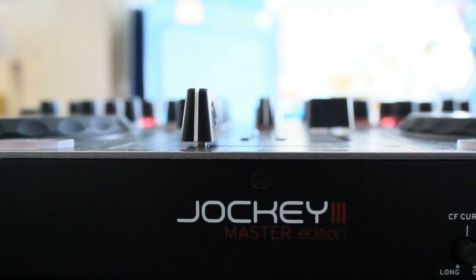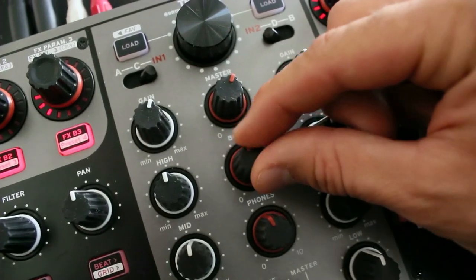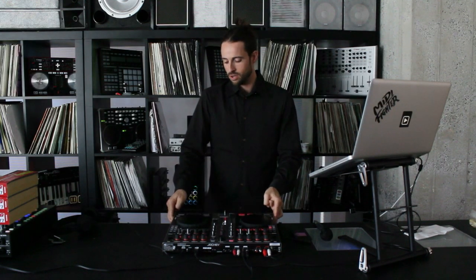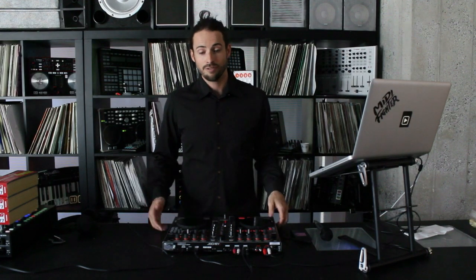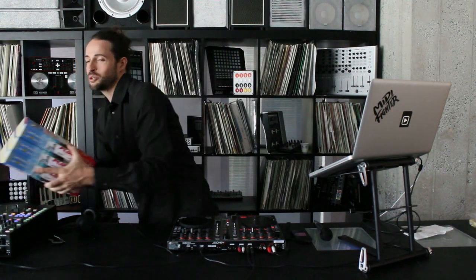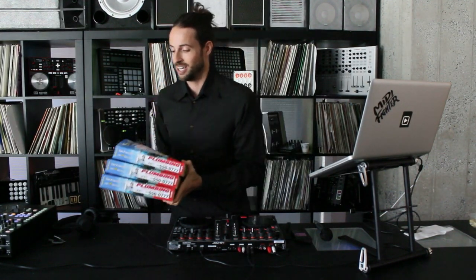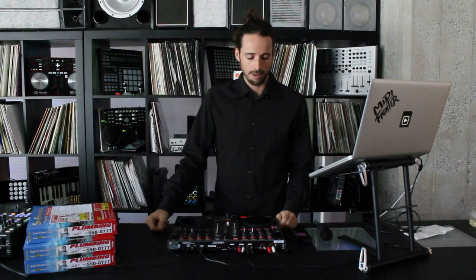One of the first things you'll notice about the ReLoop Jockey 3 is that it's built pretty well. The knobs have a nice rubbery feel — they're actually a little bit squishier than most knobs, which is kind of cool. The entire chassis is all metal, which gives you the impression that it's pretty solid. The downside is that it's heavy — it actually weighs in at nearly 11 pounds, equal to about three and a quarter phone books. It's a lot of weight to cart around, but it might be a reasonable trade-off for a sturdy chassis that gives you a professional look.